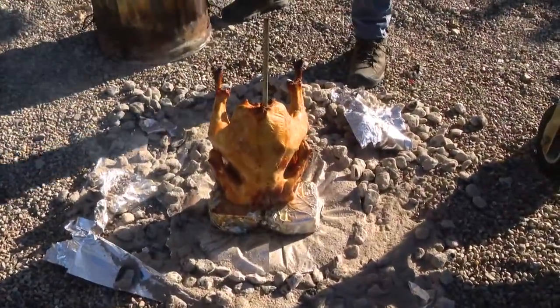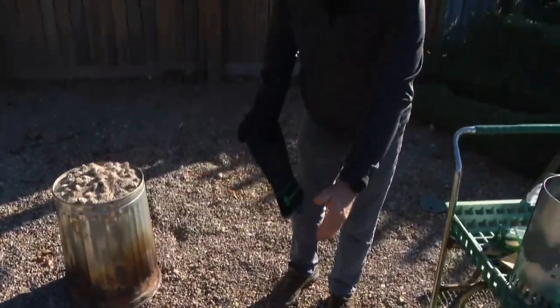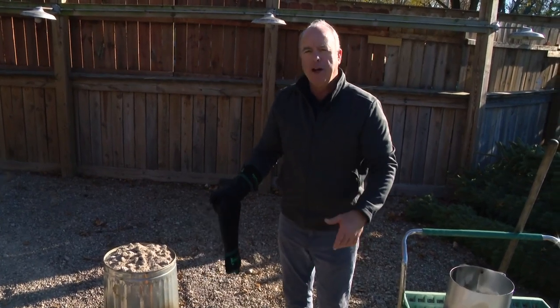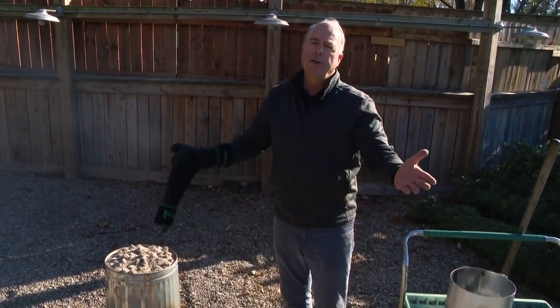That's a pretty small bird right there. If I had brought the thermometer over here, I would check it right there — and if it's under, the can goes back on. Just a fun something to do out in the backyard. You stand around with a beer, glass of wine, a soda. Have a great Thanksgiving.